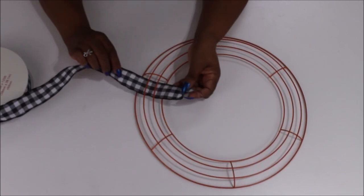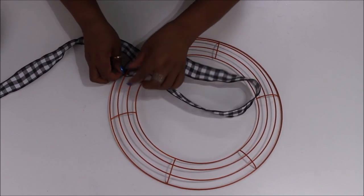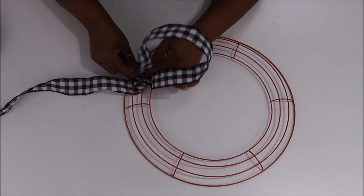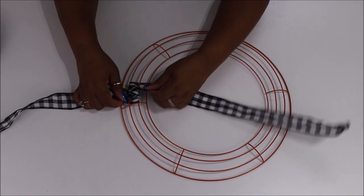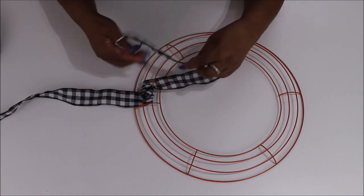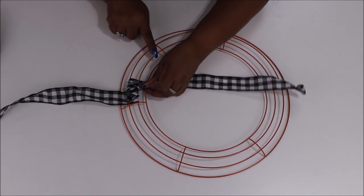Here is my wreath form — I spray painted the top of it. You don't have to spray paint the back because you won't see it. I'm taking this one-and-a-half-inch ribbon and weaving it underneath the middle two rings of the form — those are the only rings we're going to use for this ribbon. I go back and forth under and over those two rings, pulling them tight together to weave the ribbon all the way around. When done, it's going to look kind of braided. I want to make sure it's pretty straight so it lays nicely.